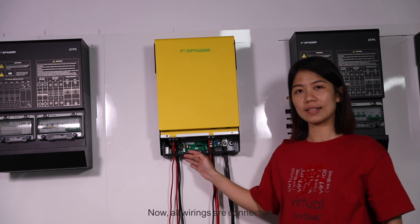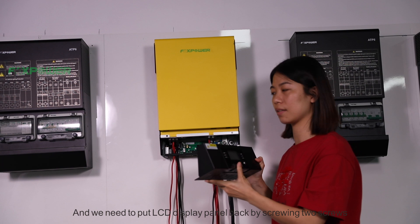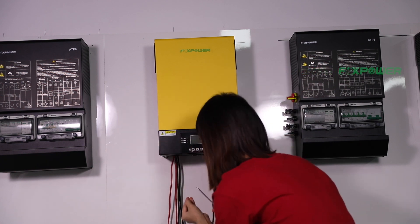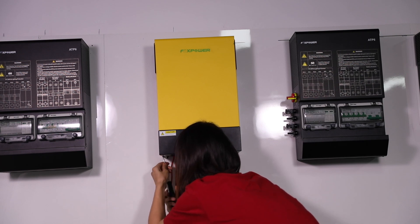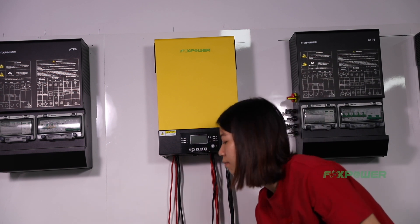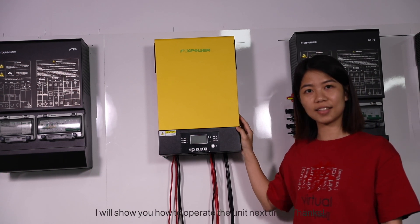All wires are now connected. We need to put the AC input display panel back onto the inverter by screwing in the two screws. That is it. I will show you how to upgrade the unit next time. Thank you!